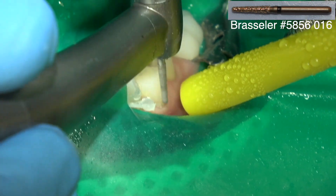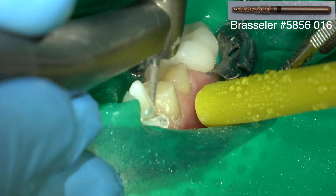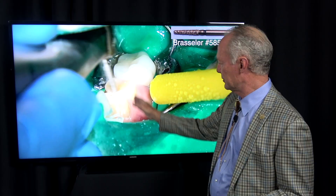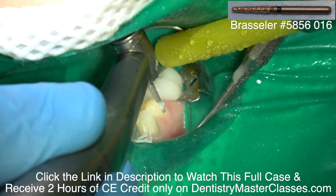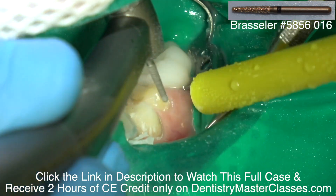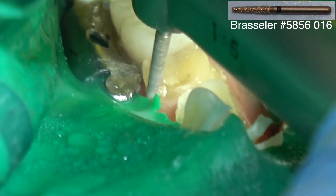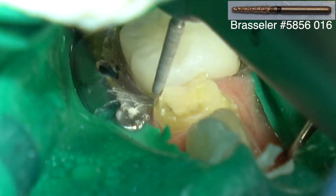This is a coarse barrel diamond and I'm reducing circumferentially around the teeth about a millimeter. If there's a big super bulge on the tooth — on the palate, the lingual, or the facial — then I'm not going to reduce the entire surface of the tooth to create a full millimeter and a half in the gingival one-fourth of the tooth. I may just have a lot less because I don't want to cut that much tooth structure away. Normally there's a super bulge on the facial of the bicuspid, so I'm not going to reduce the entire super bulge, which means I'm not going to be prepping into the tooth in the gingival one-fourth more than about half a millimeter.